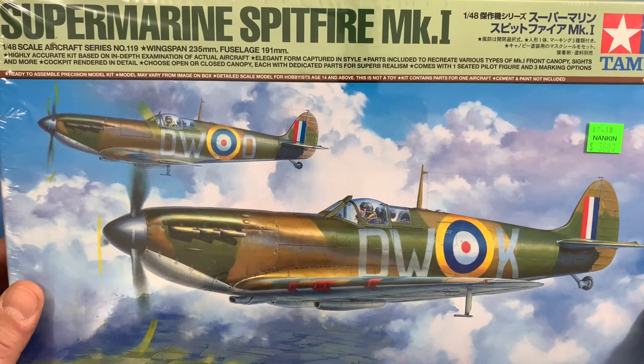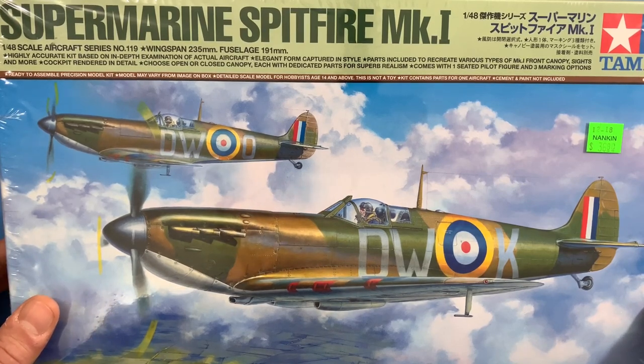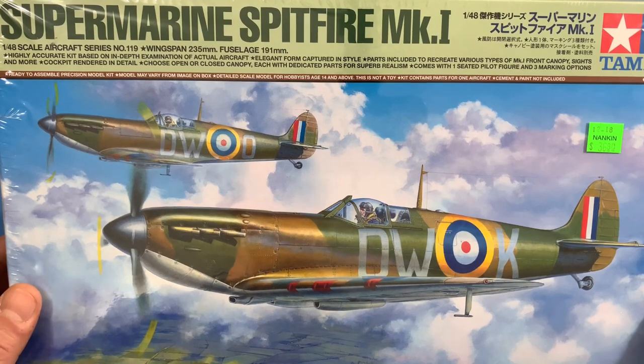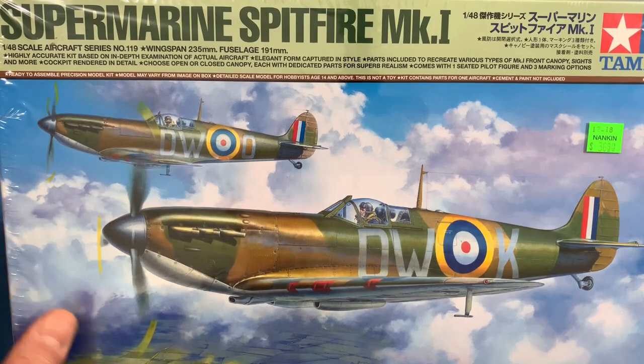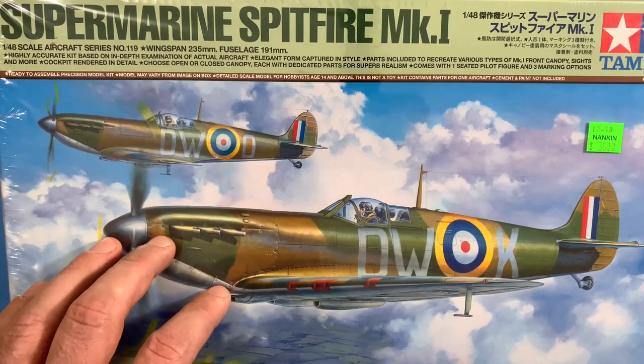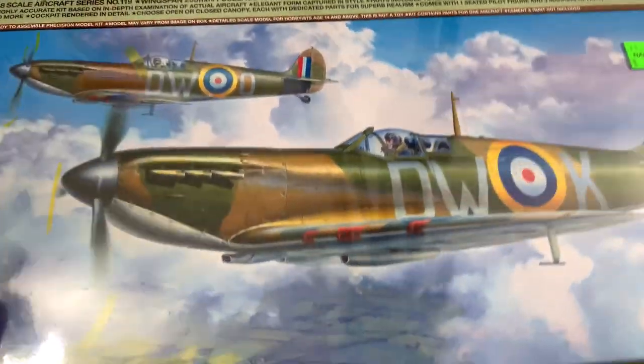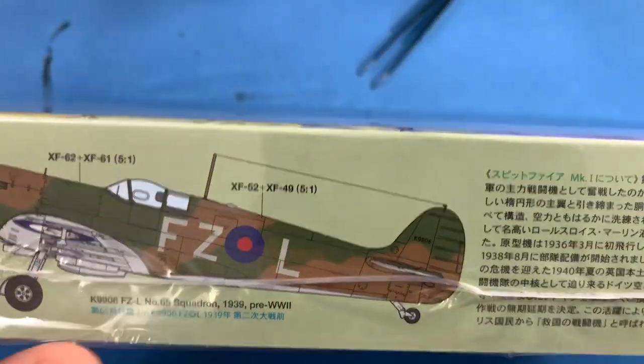I've seen nothing but good things about it as far as the fit goes and what the model actually looks like once people have completed it. So I went ahead and picked it up — I spent about $40 on it — and I figured I would do an unboxing here.